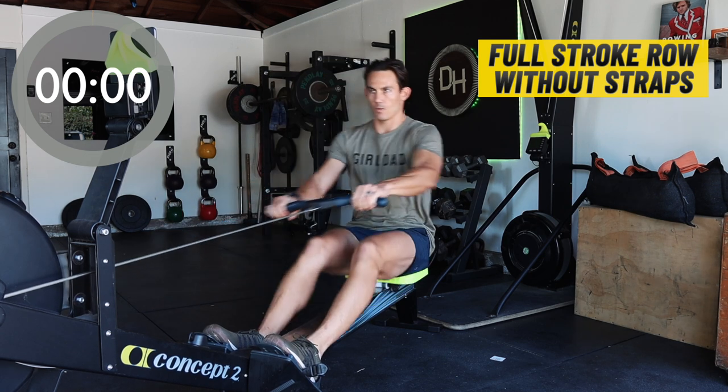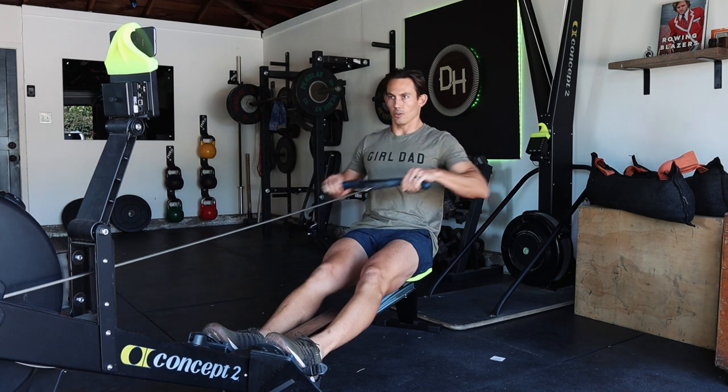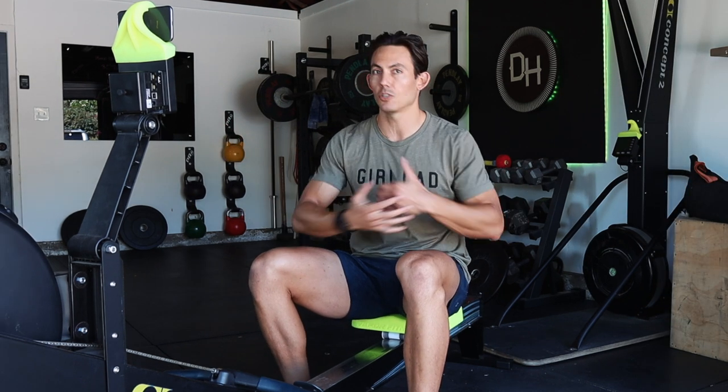Two more strokes — that's one, and two. Very nice. Set that handle down. What's up next is going to be a 10-minute workout, and I'm going to reveal all the details as we go along. The only thing you need to do is set up your monitor. If you're not on a Concept 2, that's fine. If you can set time, great — set 10 minutes. Otherwise, just follow along with me because I'm going to be rowing for 10 minutes.